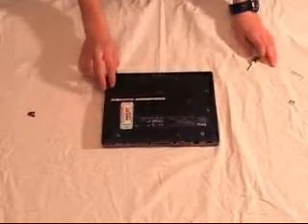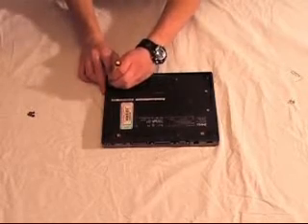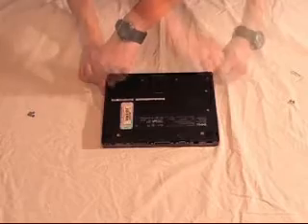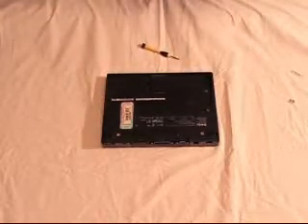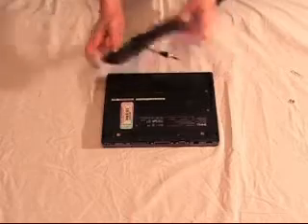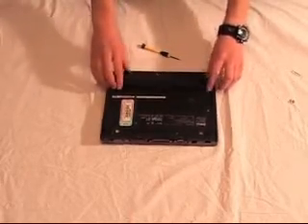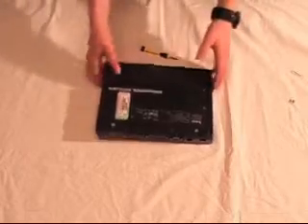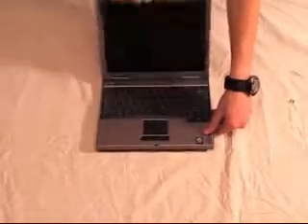Almost finished — you need to put the screws back in that hold the case together. Once this is done, the last step is reinserting the battery and then testing your laptop to make sure it works. And if it does work, you're done.